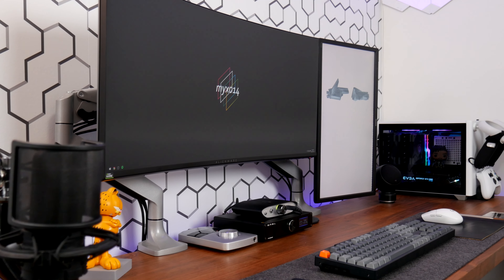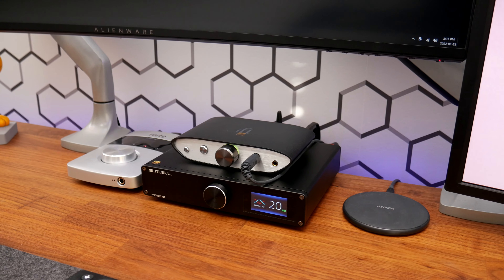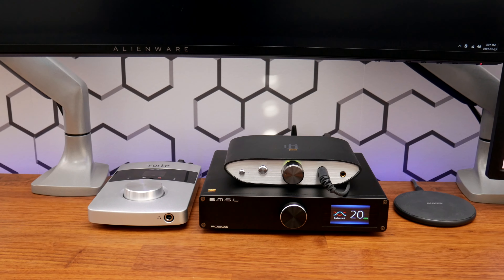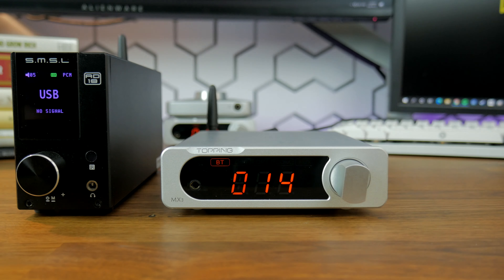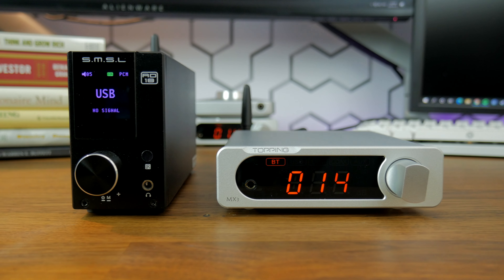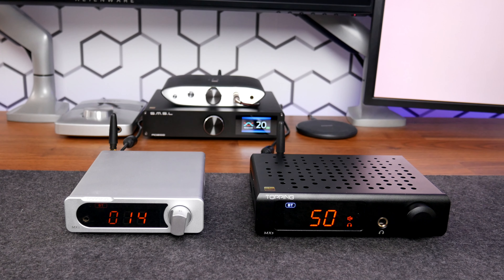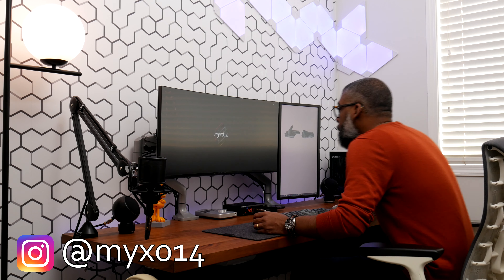If you're new to the hobby of hi-fi audio, most enthusiasts will tell you that to achieve the best sounding system, component audio is the way to go. While I agree with this advice, I also acknowledge that all-in-one desktop amplifiers are getting so good it's hard not to recommend them as a one-and-done audio solution.